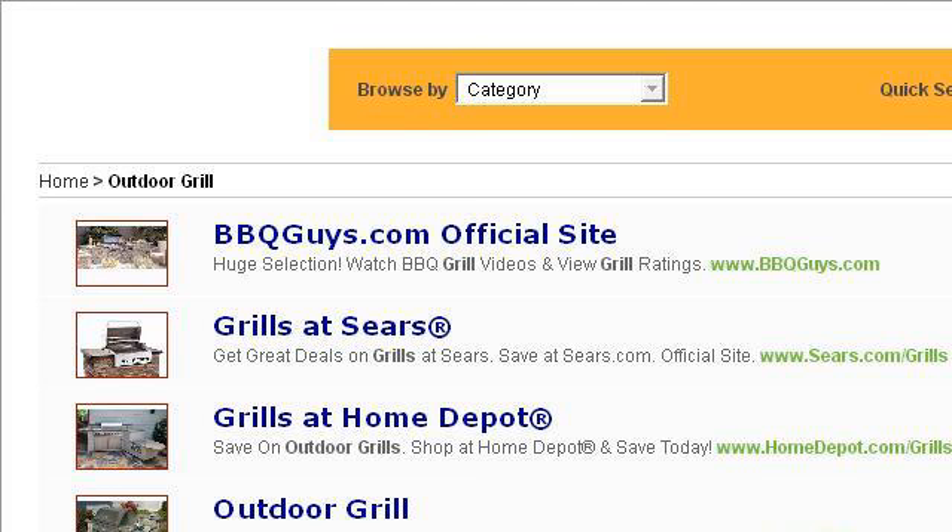If you don't find useful information on the previous sites, see 1745223.r.msn.com — the webpage 'Outdoor Grill Plans' at OUTDOOR-GRILL-PLANS.COMPARED4U.NET. This is the link.